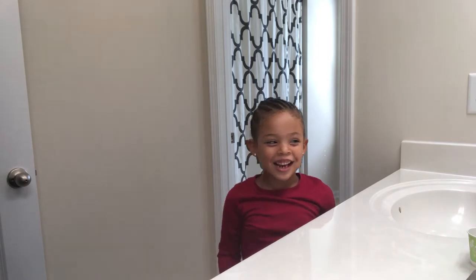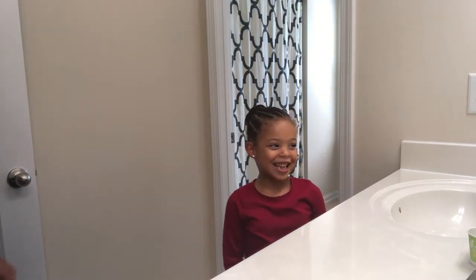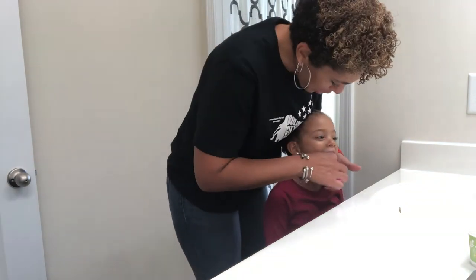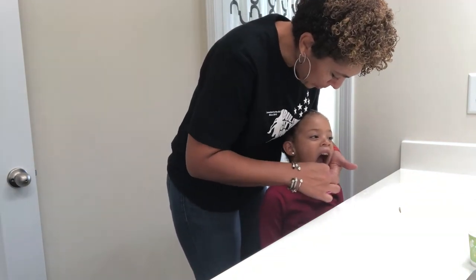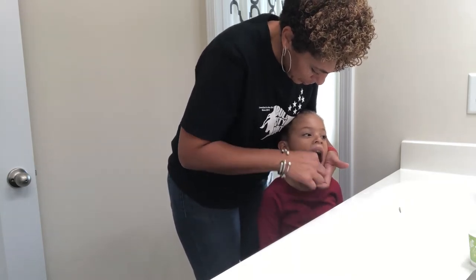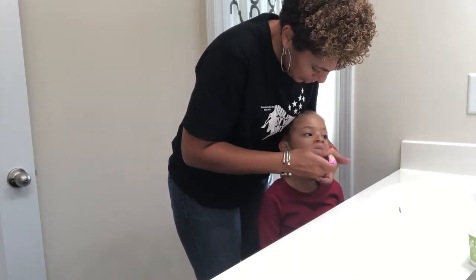Hi, my name is Carrington and I'm going to brush my teeth. So I come behind Carrington and I put my hand underneath her chin and leverage her head against my body to give me some stability as I'm brushing and so her head won't go every which way like a rag doll.